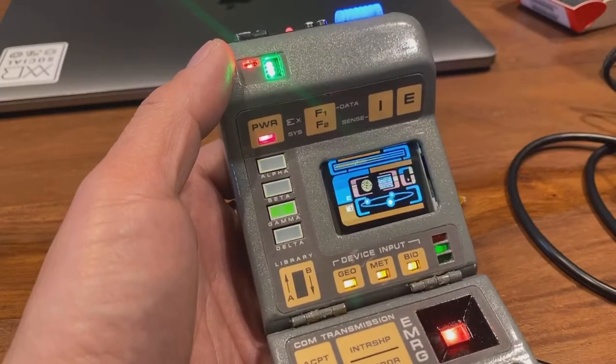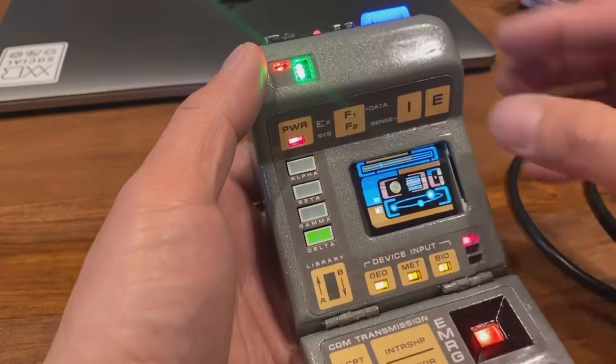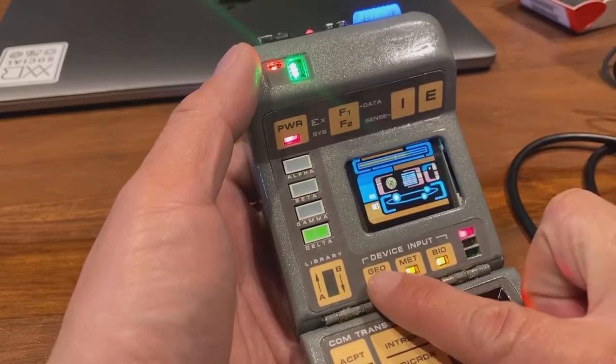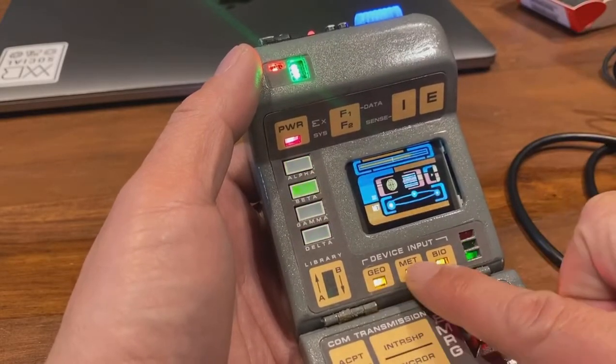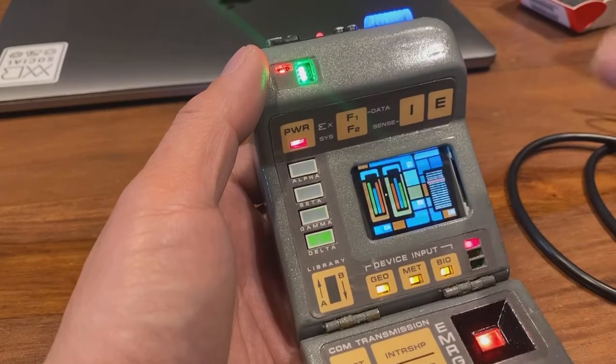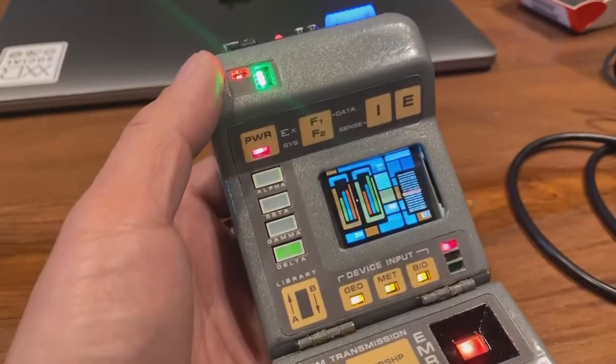I'm working with Jerry to see if we can add more buttons here, so that it would actually switch to the different scan modes between Geo, Met, and Bio. And so it would switch to the appropriate animations based on the button that you press.